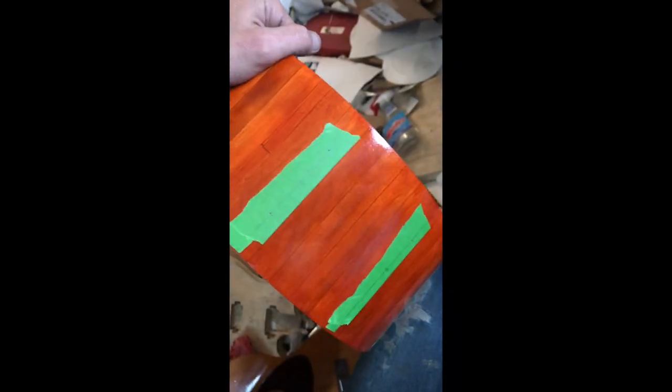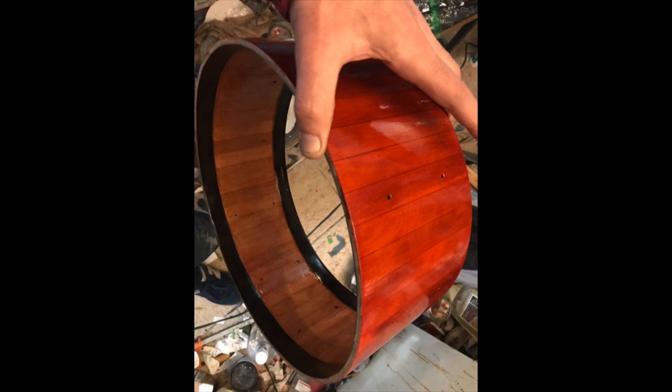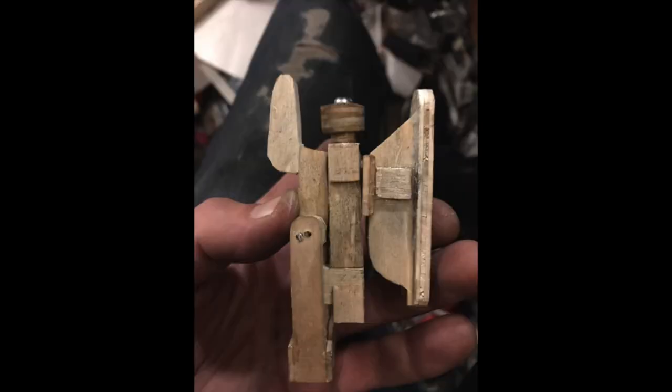Now we're ready to drill the lug holes. And here they are. And here's the snare strainer a little further along.